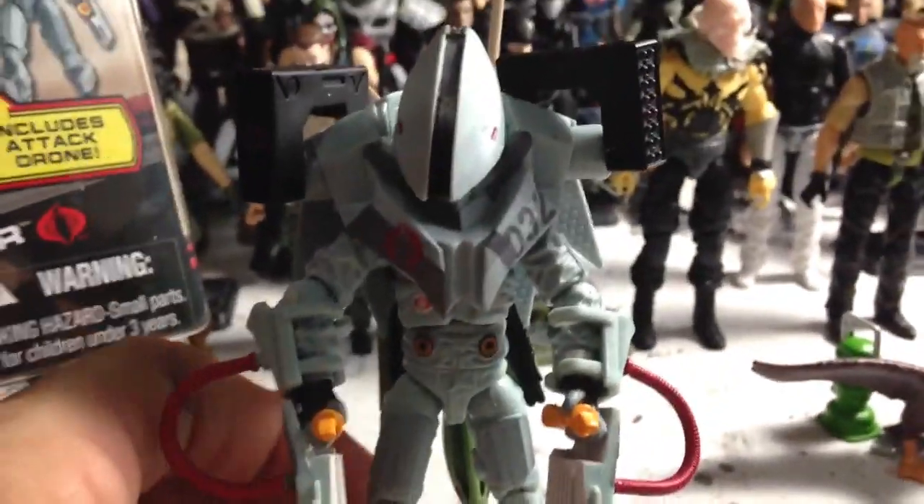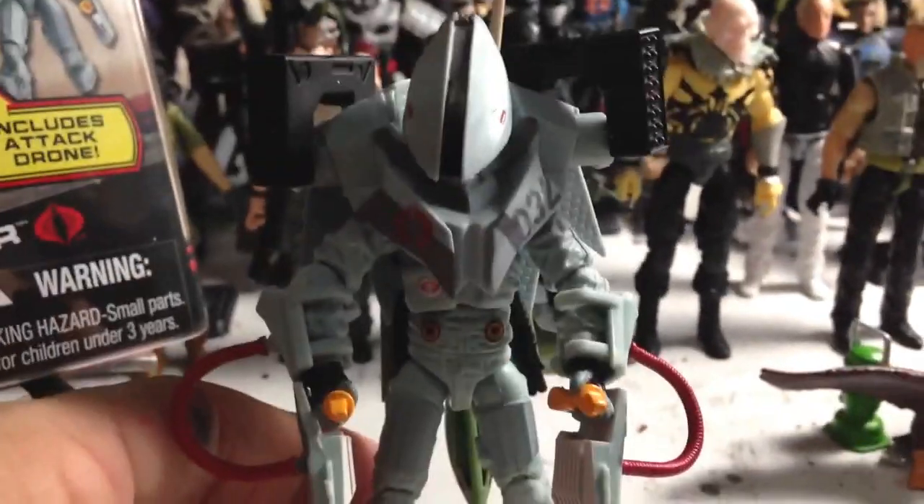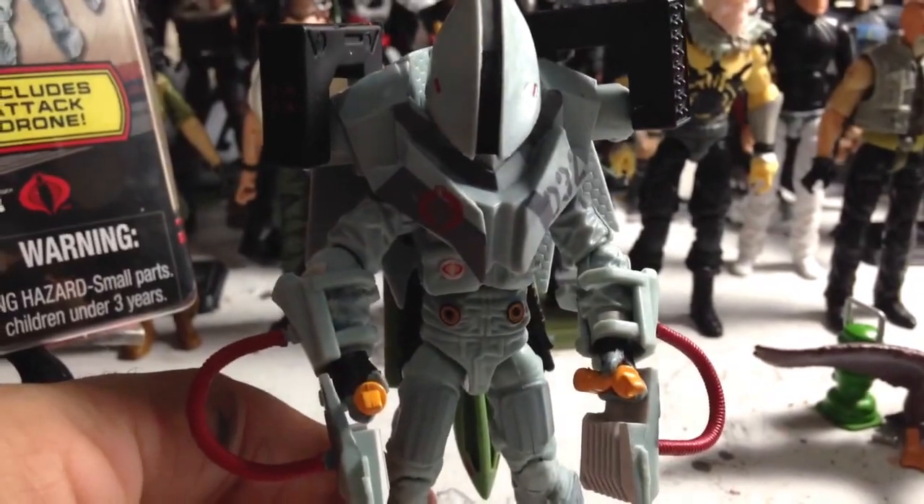Not in the movie, not in the original ARH line — there's nothing really like this figure out there anywhere. It is the coolest thing ever, in my opinion.